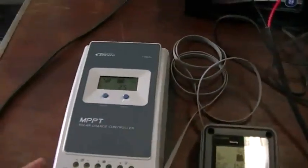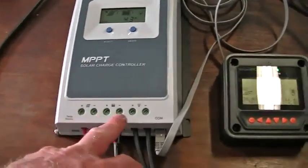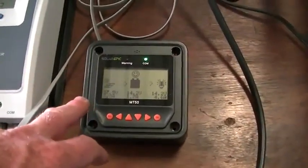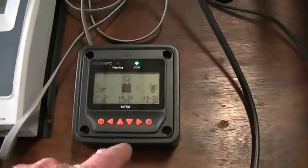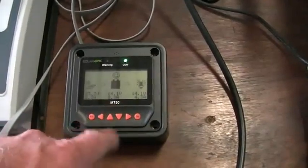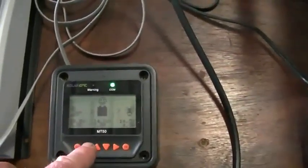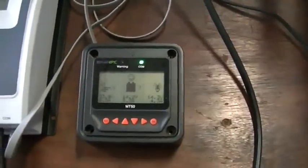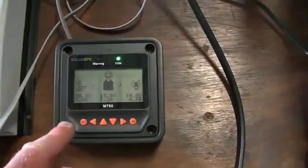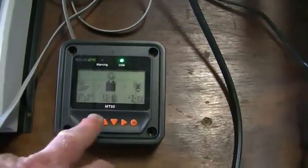The EPever Tracer charge controller has a solar input, battery, and load output. Coupled with the MT50 display, it tells us the power coming in from the solar, how much the load — our fridge — is using, and whether the battery is receiving energy from the solar or whether the load is taking more than the solar can provide. Right now we're running about one amp but it drops to 0.7 when the sun goes behind a cloud, and goes negative when we're consuming more power than the solar provides.